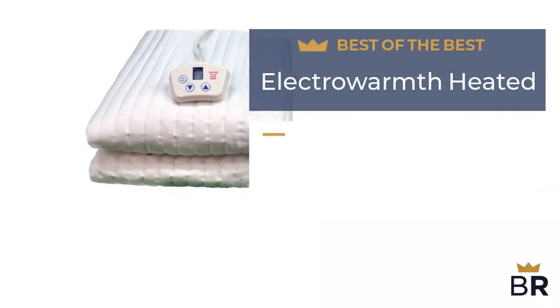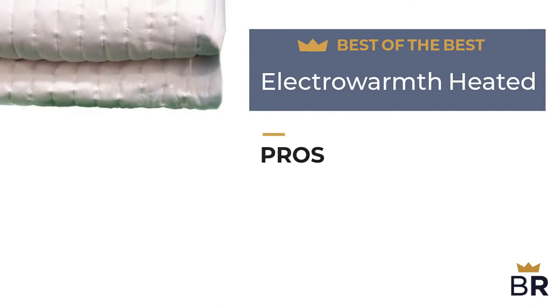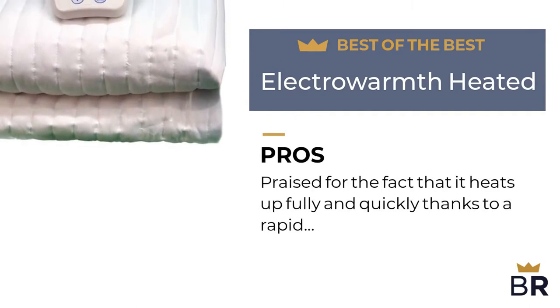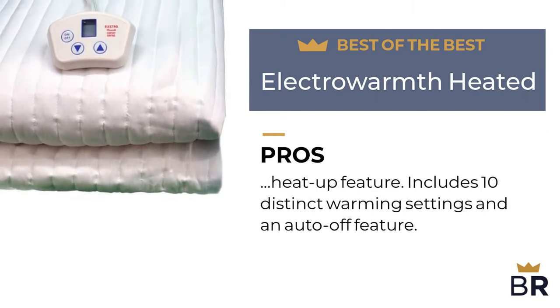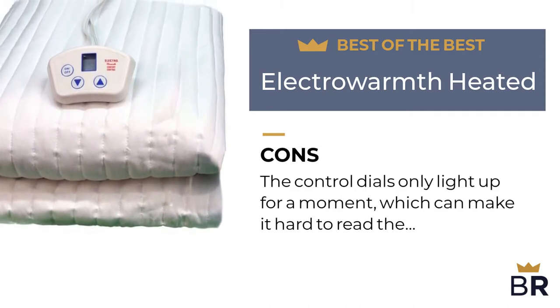The first heated mattress pad by Electra Warmth is our best of the best pick. Pros: it is praised for heating up fully and quickly thanks to a rapid heat-up feature, and includes 10 distinct warming settings and an auto-off feature. Con: the control dials only light up for a moment, which can make it hard to read the settings in the dark.